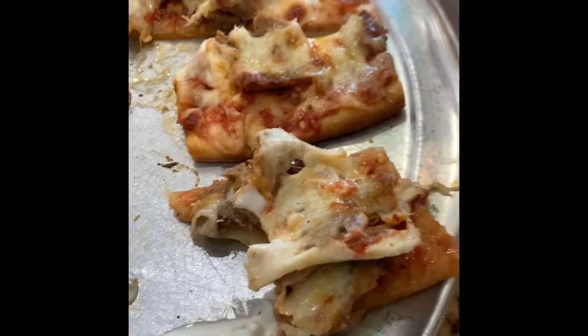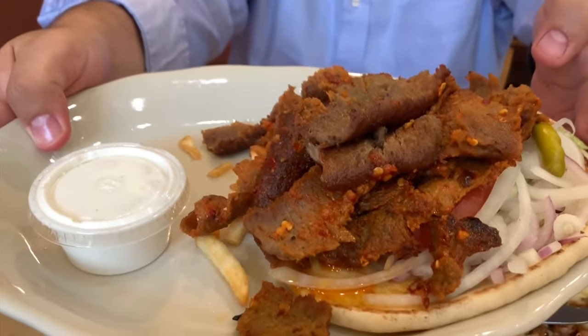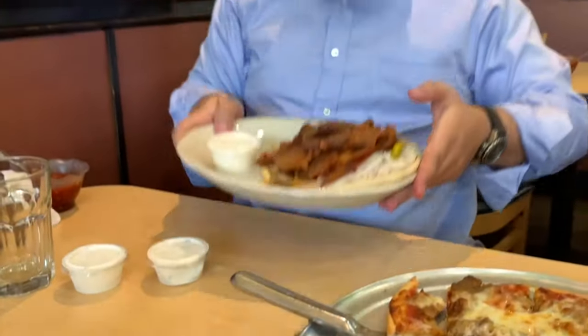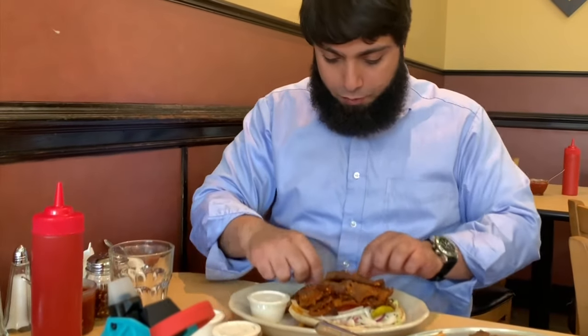If you guys are enjoying this, please subscribe, give a thumbs up and click the little bell. And next up is the Gyro's plate — the Gyro's sandwich. It comes with fries, but you can see the kids finished the fries by the time I got to it. Fries are pretty good actually. But this is the Gyro's sandwich.